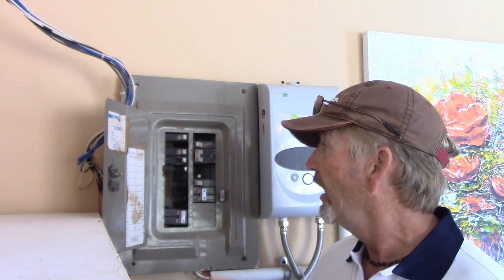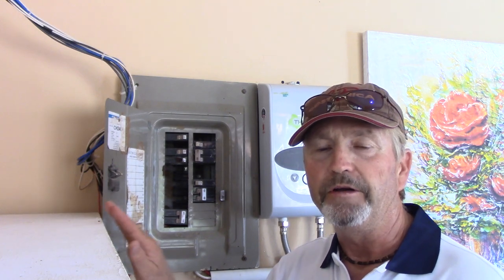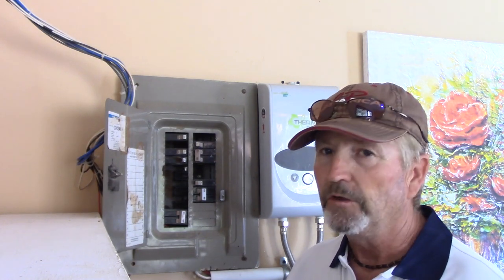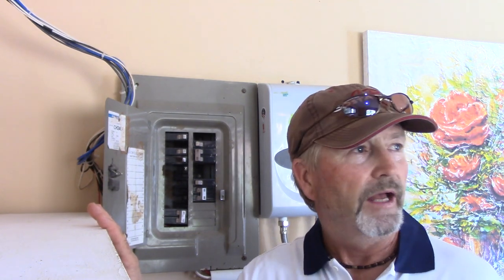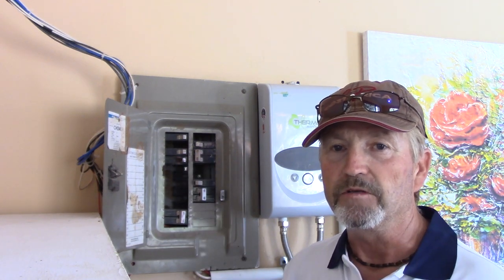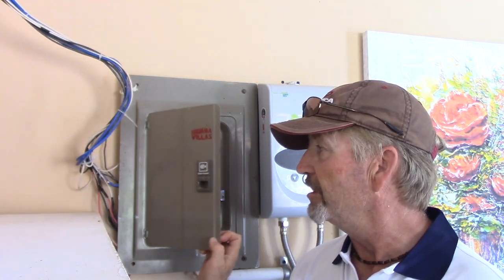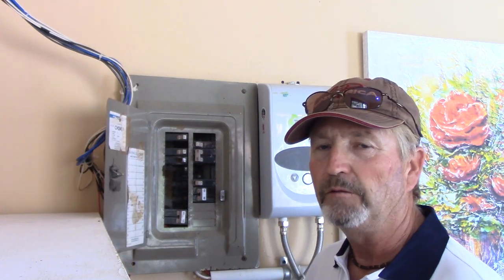I didn't want to chance it tripping again and not resetting, so I stabbed it back onto the bus bar hot, got the pump going, and we needed to replace this breaker. The breaker was also tripped up at the pool pump area underneath their waterfall where the pump is housed — one side only — so I pushed that one down and it reset okay. Don't know what caused it; we get a lot of power surges here, so it might have been a surge that caused both breakers to trip. I went and purchased two new breakers and we're going to replace them.